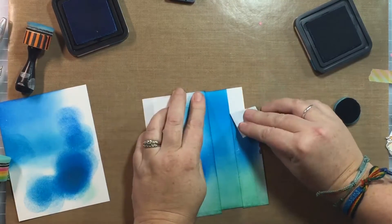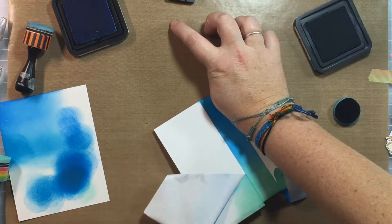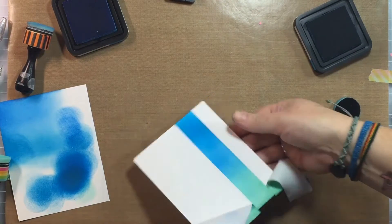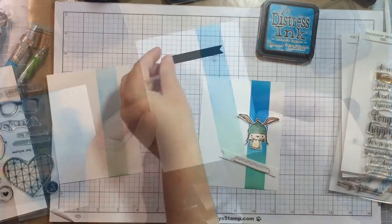This is my favorite part of ink blending — pulling away that masking paper and seeing how beautiful it turned out. I was so happy with this. Look at that coloring — I just had to stop and admire it for a minute.